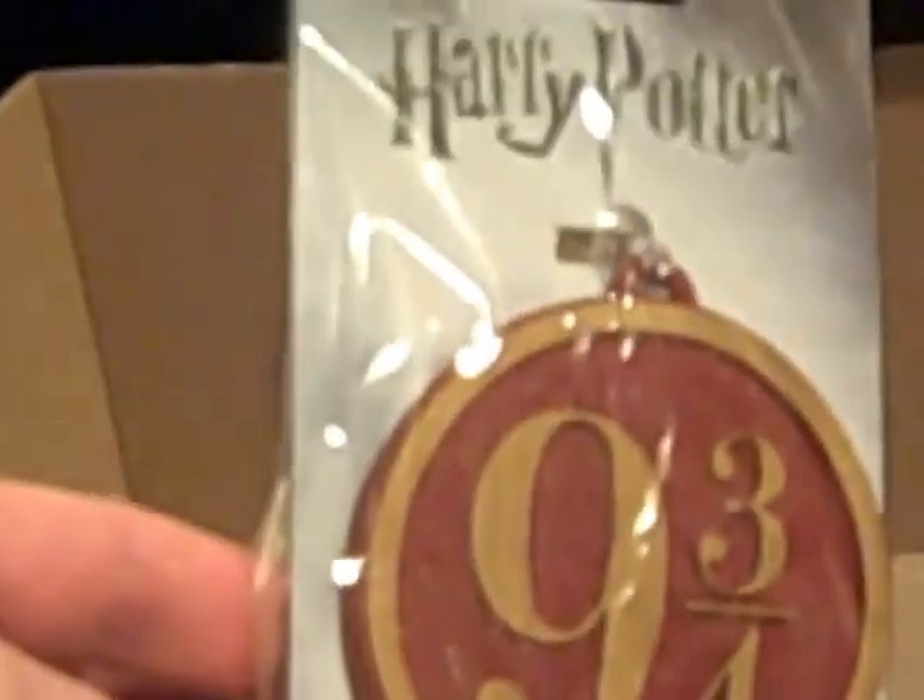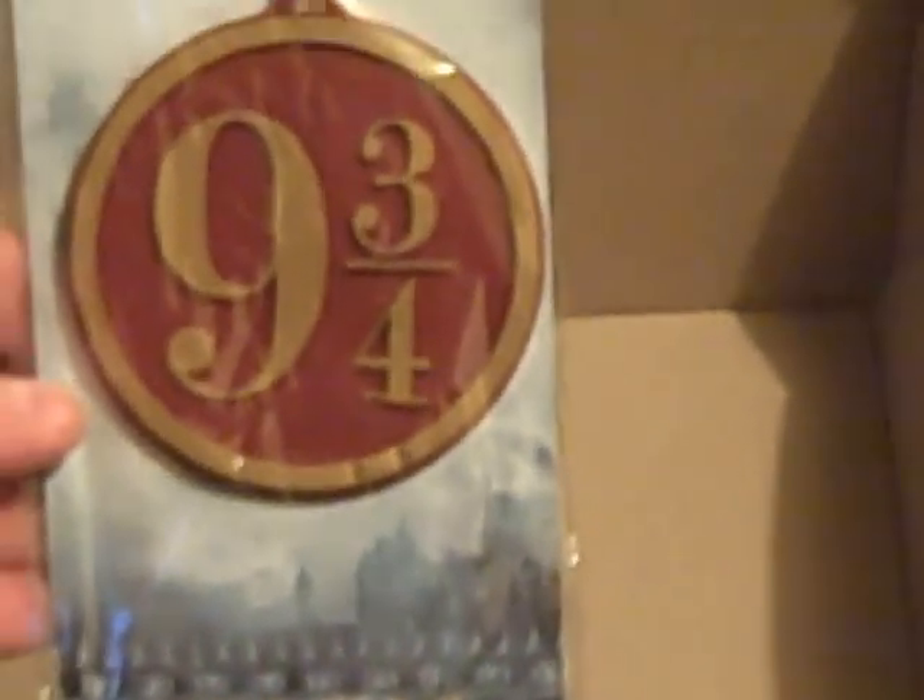Finally, something from Bioworld, big merchandise suppliers. It's a Harry Potter 9 and 3 quarters platform bag tag. It could be quite a nice thing to put on a bag — nice and distinctive if you lose your bag at airports, just to dress it up. This one is a new item, so at least we've got something that's standing out.